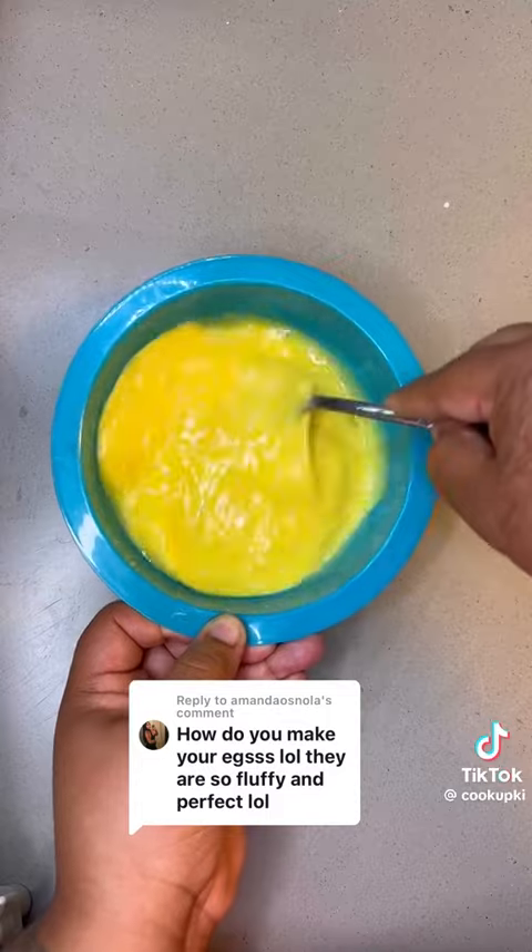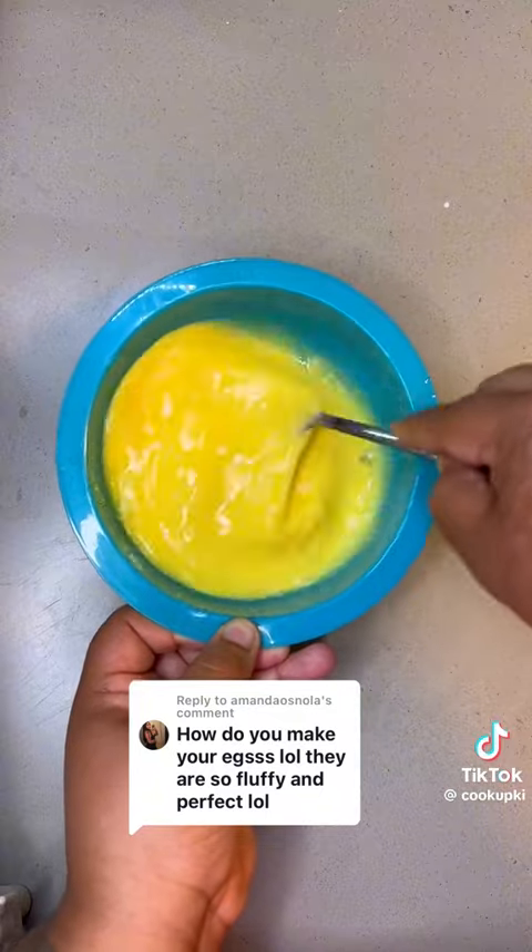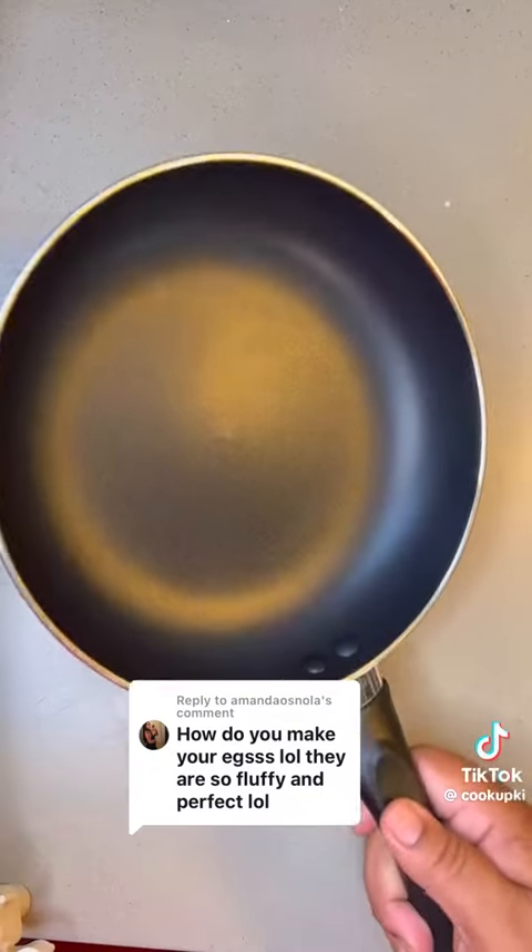They'll look a little whitish at first, but just go crazy whisking them eggs until they're back yellow like this. If you want them fluffy and don't care for the creaminess, substitute the cream or milk for water.